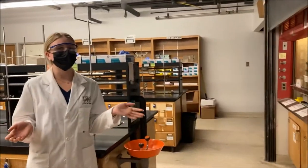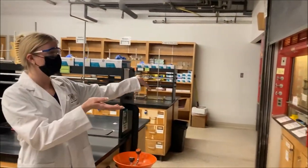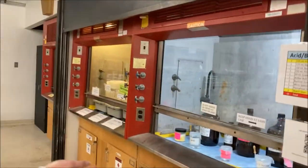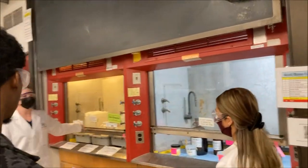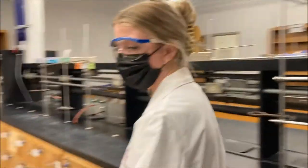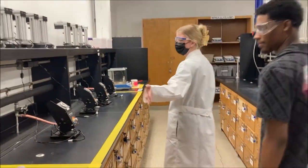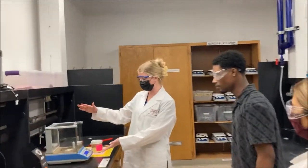Welcome to organic chemistry lab. The first thing you see when you walk in is two waste containers: one for your organic solid and liquid waste, and one for your chemicals. Further down, you have a bench with all the supplies you'll need for lab, your melting point stations, and a scale.